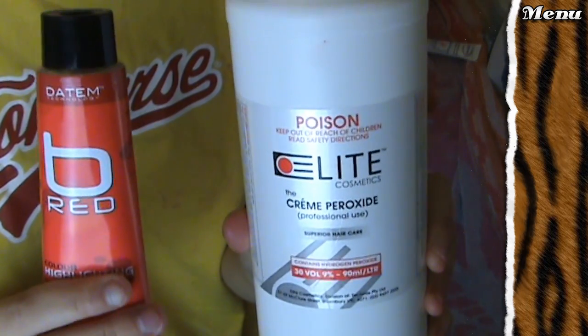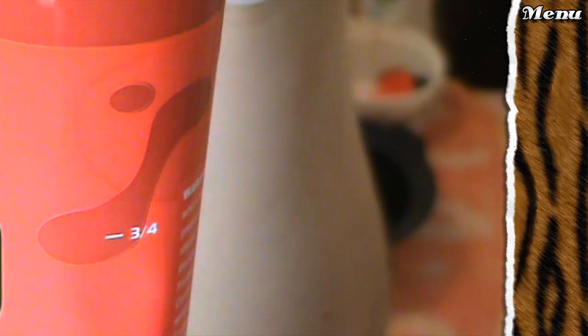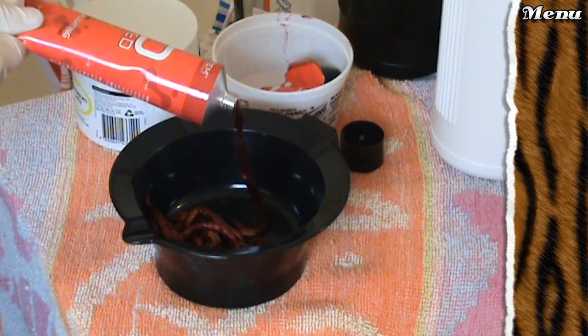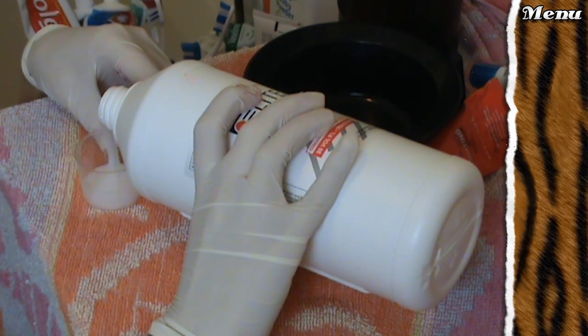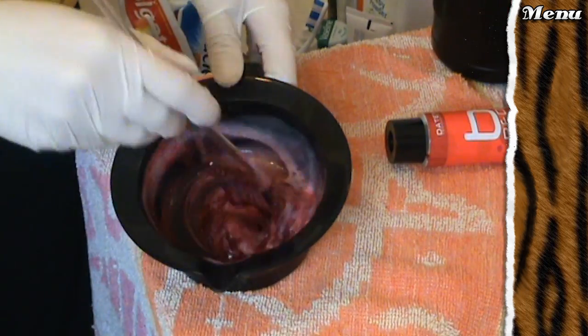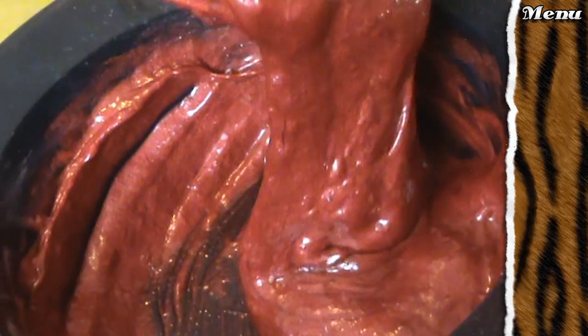Taking the 30 vol, I'm going to be using a 1 to 1 part ratio. Check it out — the tube has pre-marked amounts. I'm using half the tube on my roots, and you don't have to be a mathematician to know that half of 100ml is 50ml in developer. Measure it up, then start mixing until you get something that looks a little bit like cake mix, although you probably don't want to eat this stuff.